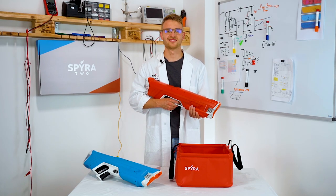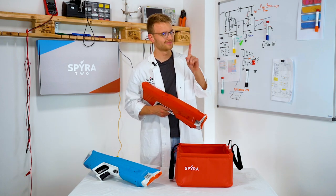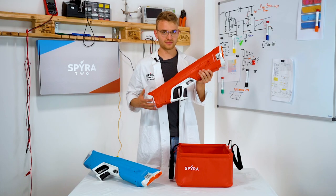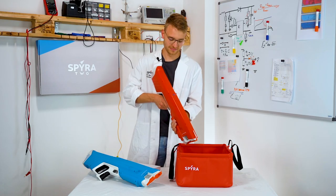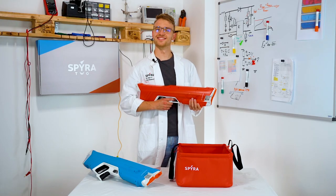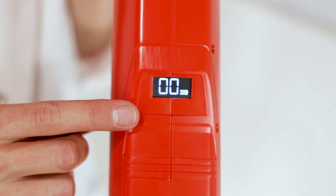In case your Spira 2 shows any kind of small malfunction or it does not function as supposed to, please perform a reset. To do this, push the on-off button for 6 seconds straight until you see two flashing brackets appearing on your display. Then perform a regular shot by pulling the trigger as usual. Some water may unexpectedly spill out of the Spira 2 when you do this. The reset is complete when battery and fluid level both light up.